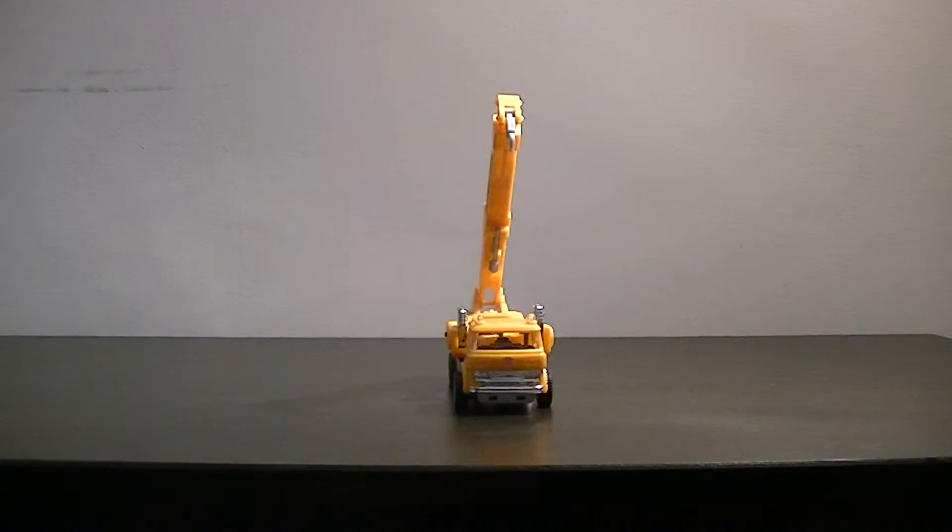In terms of transformation, Grapple is quite simple to transform, much like Inferno, in that a lot of the time and effort is spent making a good-looking truck, less so on the actual figure.